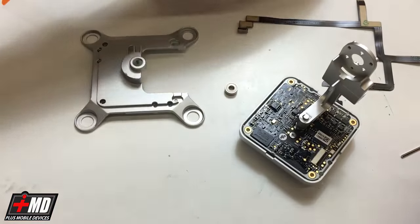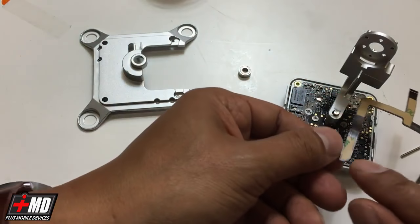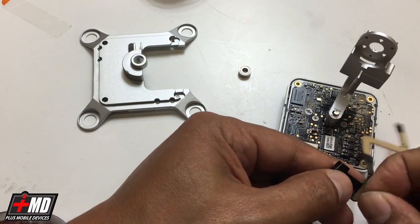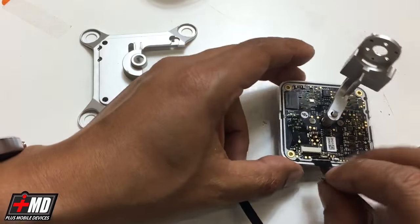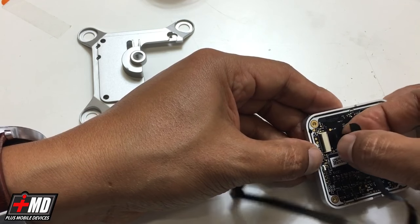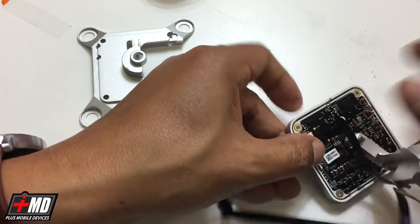Now let's go ahead and replace the ribbon cable. This is the main ribbon cable here going into the logic board. Notice you have double-sided adhesive — we're going to remove this as we go along. We're going to remove the first one that's closest to the end connector, then go ahead and place the ribbon cable in. Make sure that it's all fastened and you don't see any part of the copper, and once it's in the white is not showing. Go ahead and lock it in place.